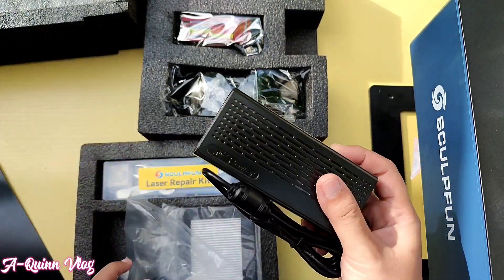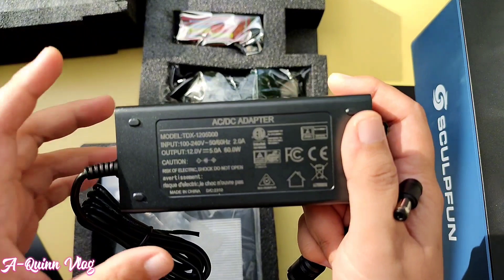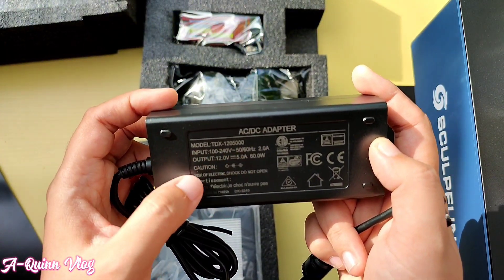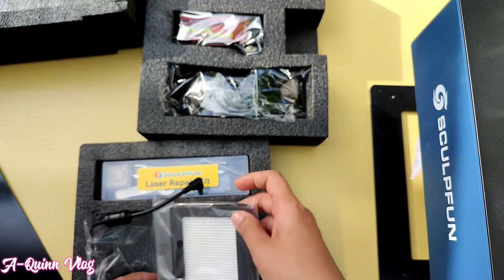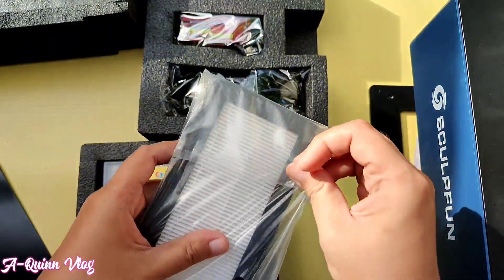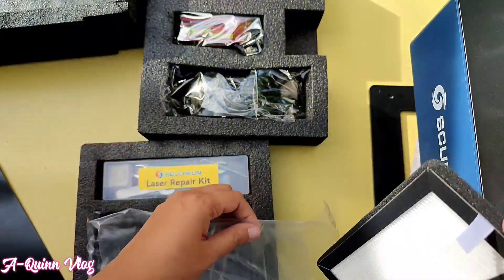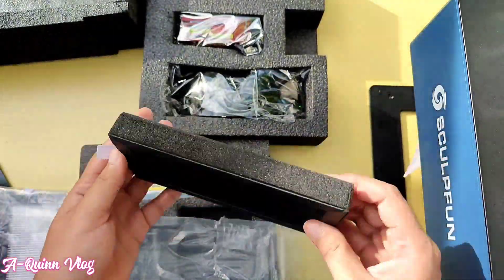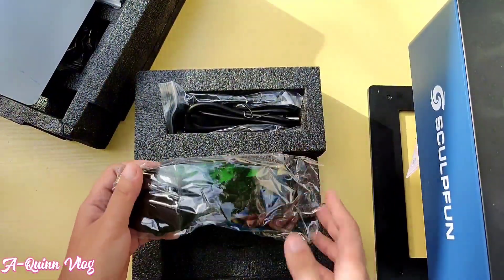This one is a DC power adapter. I'll just focus the camera on the details of this adapter — just in case you lose or damage your own, you may use this as reference for replacement. And this is the extra air filter I mentioned earlier. We must replace the air filter after long-term use to make sure that the filtering system is still effective.